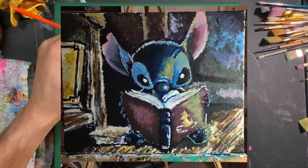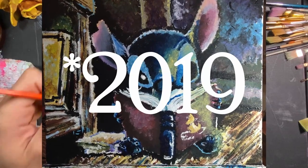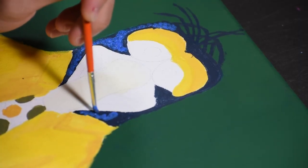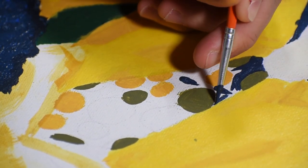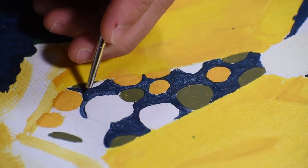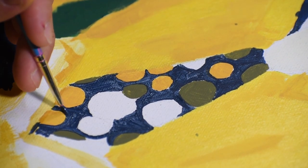I used the same technique I used on my Stitch painting back in 2017 — six years ago — dabbing the brush on the canvas to get that fur texture. Then I did a similar thing with the tie, but I had to be careful because I'd already done the polka dots, so I had to work around them. Good thing I had a lot of little brushes.